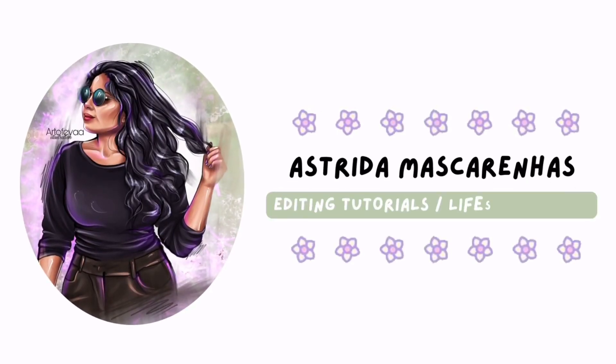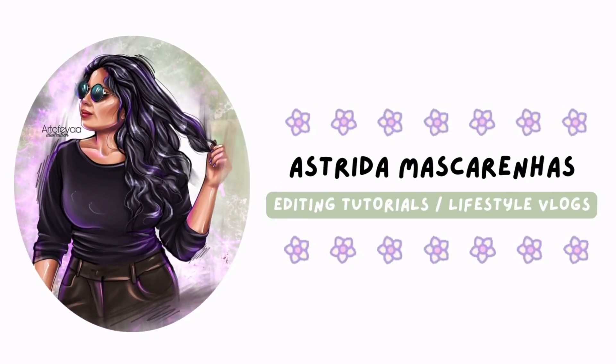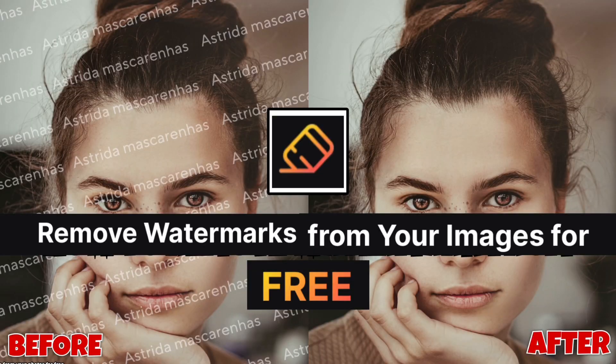Hello everyone, welcome to my YouTube channel Estrella Mascarenhas. How to remove watermarks from your photos for free.